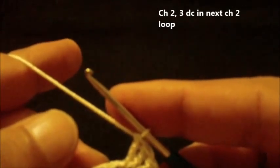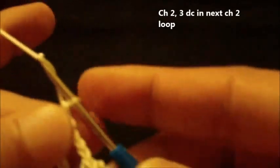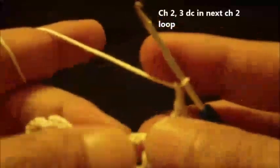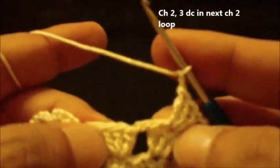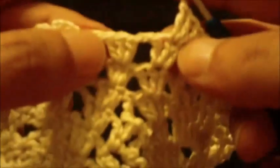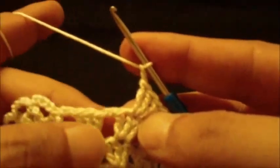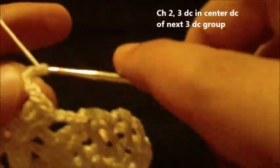Chain two. We have a chain two loop between the two three double crochet groups. Do three double crochet inside this chain two loop — one, two, three — then chain two, and after chain two do another three double crochet in center double crochet of next three double crochet group.